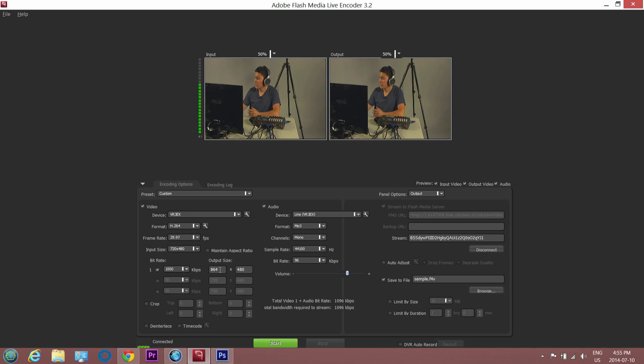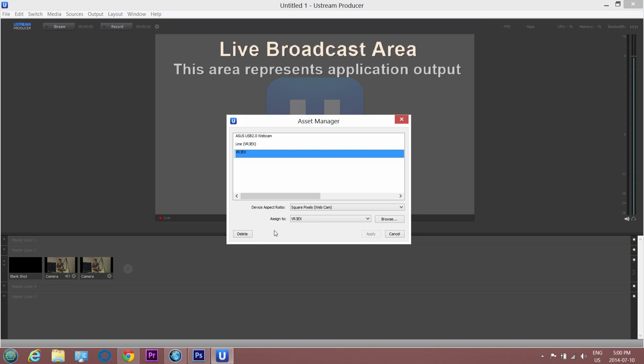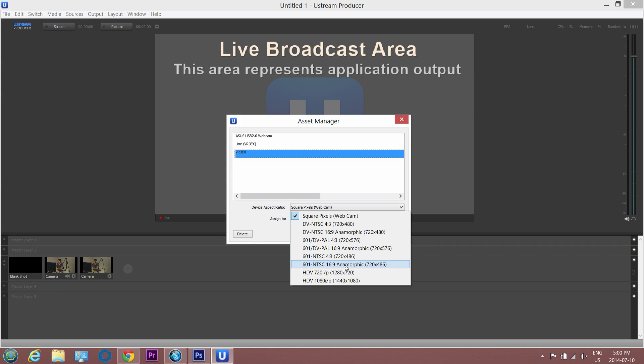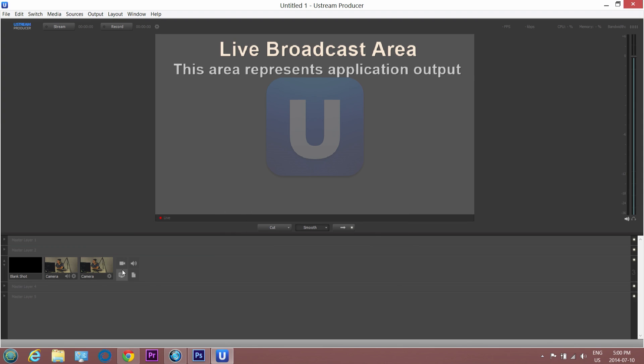On Adobe Flash Media Live Encoder, 864x480 seems to work. Unfortunately the input and output don't anamorphically adjust until you start webcasting. Once I start webcasting, you'll see the difference between the skinny anamorphically incorrect version and the proper wider screen version. A similar pixel aspect ratio problem happens using Ustream Producer, which is a white label version of Wirecast, and you'll likely notice the same issue on Livestream Producer as well. You need to go into the Asset Manager, select the VR3EX, and change the device aspect ratio from a square pixel webcam to an anamorphic widescreen 720x486. Once we do this, the aspect ratio will appear correct.